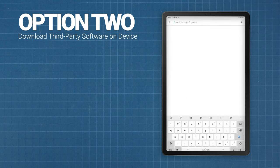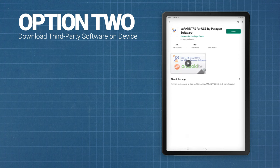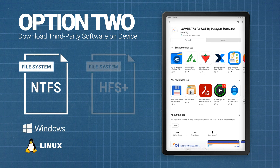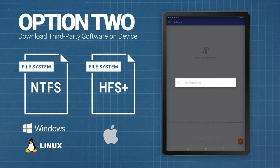Alternatively, you can download third-party software to get the tablet to recognize the drive. Paragon Software, for example, offers an app on the Google Play Store that lets the mobile device read NTFS and HFS Plus, which is the journaling file system used by Macs.